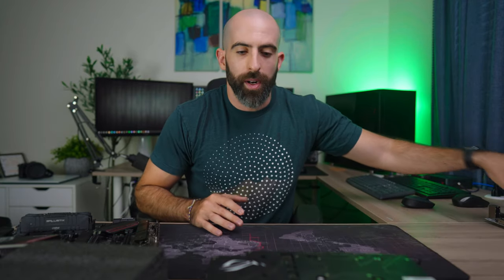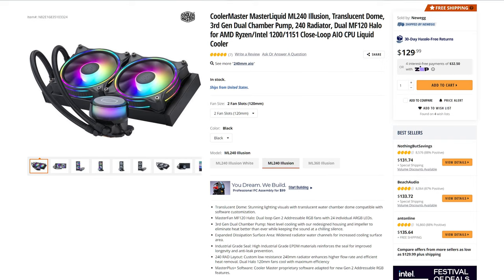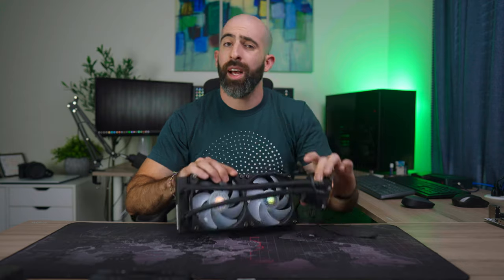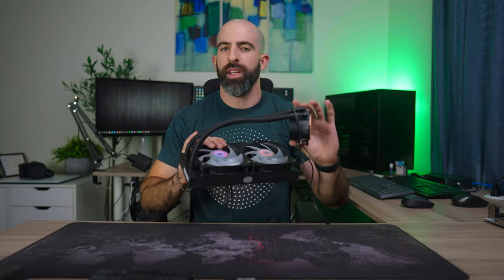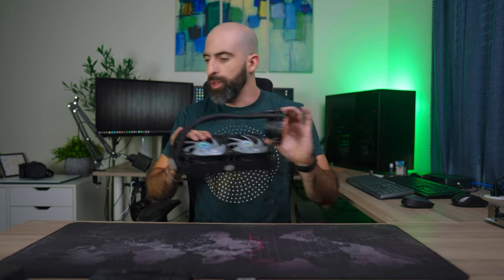The reason I usually build these before the video is because it takes up so much time and I have to be entertaining. But not today. I also forgot to mention — to cool the 5700G I'm reusing the AIO from a previous build. This is a Cooler Master 240 millimeter AIO. I'll link all parts below, but that's what we'll be using to cool it.